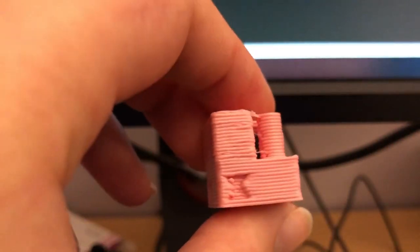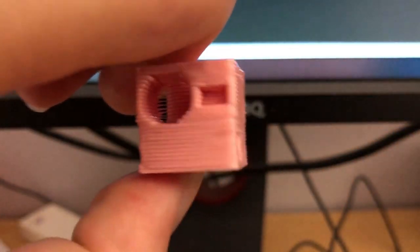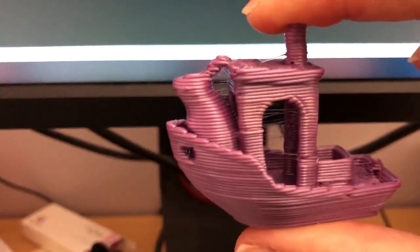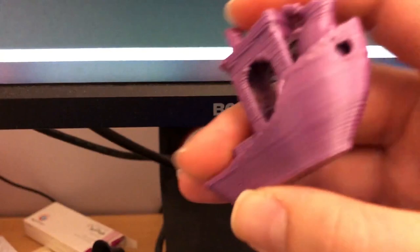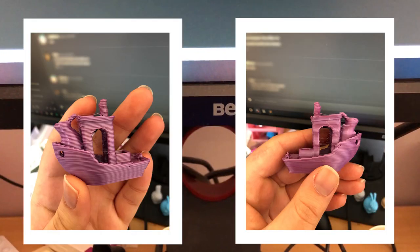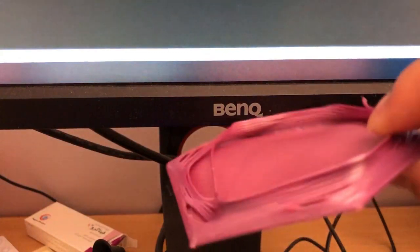Just for fun, I tried printing a few really big things — like this hilarious 0.75mm layer height cube, which printed in just three minutes. I also printed a Benchy at 0.75mm layer height with a 1mm nozzle, and it finished in 13 minutes. It looks hilarious, but it's impressively fast.